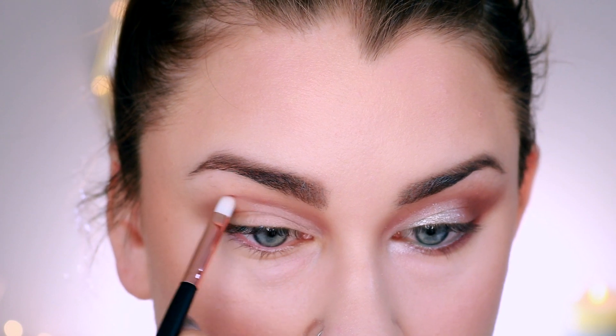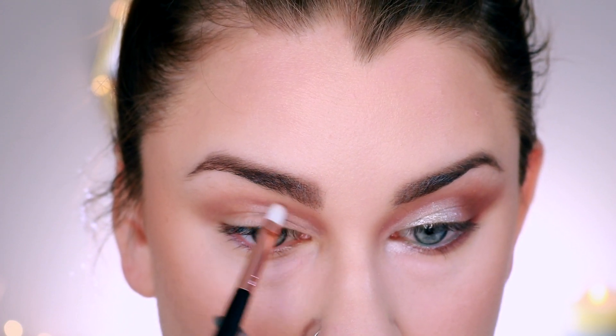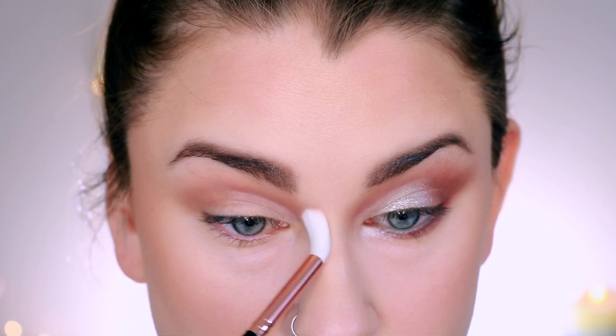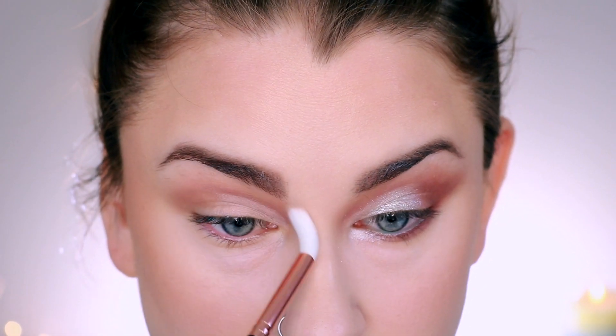Next I'm taking this kind of slim tapered brush. It's very, very stiff, which actually makes it perfect for defining the crease.